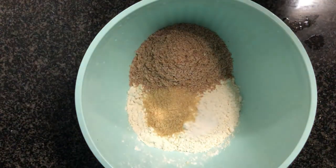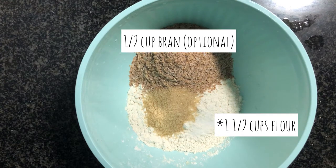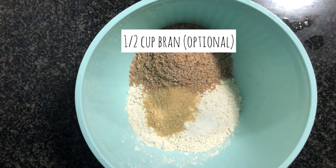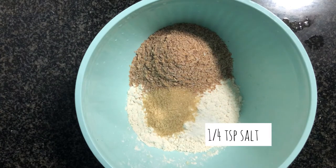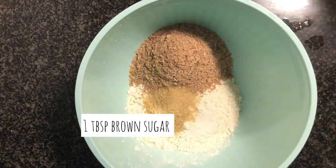The first order of action to make these delicious veggie chili dogs is to make our buns. Yes, that's right, we are making our own buns. To make that we will need one cup of flour, half a cup of bran, a quarter teaspoon of salt, and one tablespoon of sugar — I'm using brown sugar.